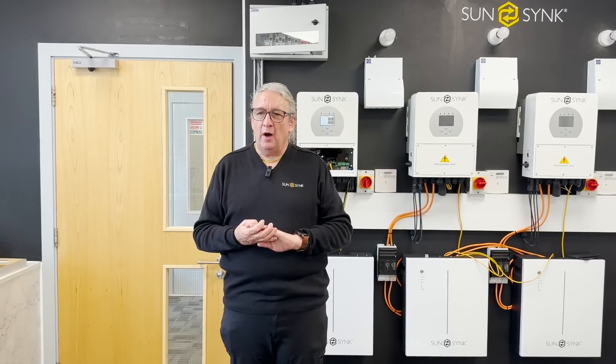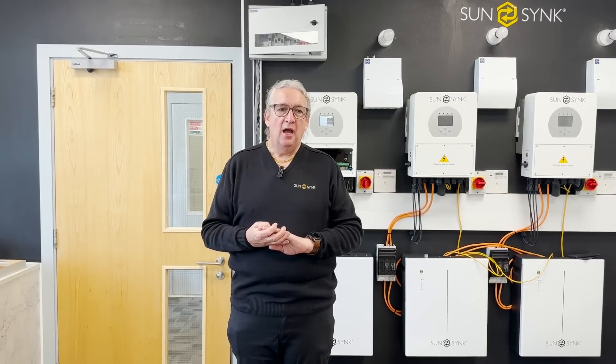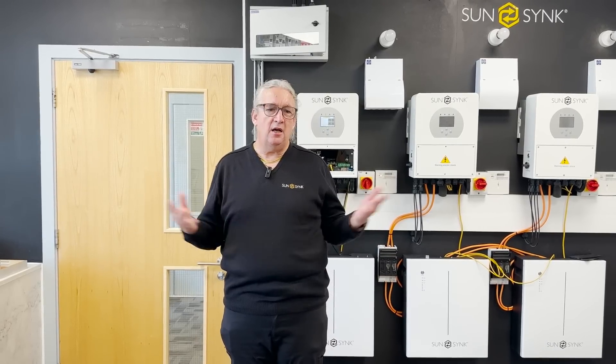We get quite a lot of calls in the UK from people saying, 'Oh, I've installed the inverter and it's tripping my RCD' — or RCBO, whatever you want to call it. It's tripping it. But let's understand the basics of it.